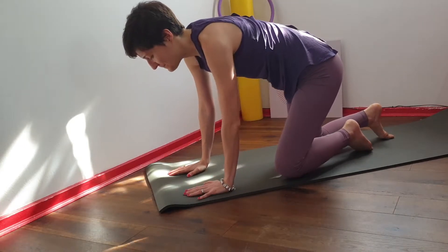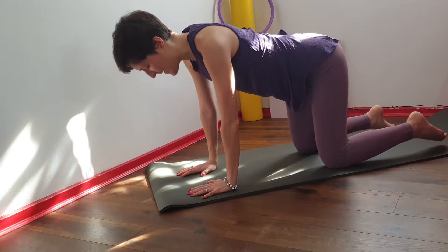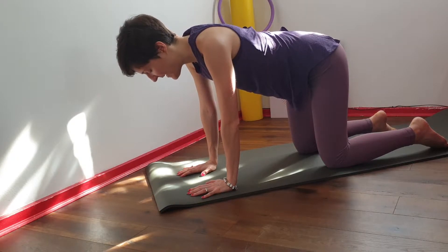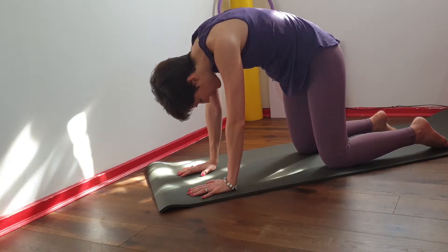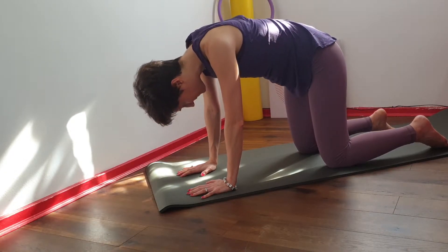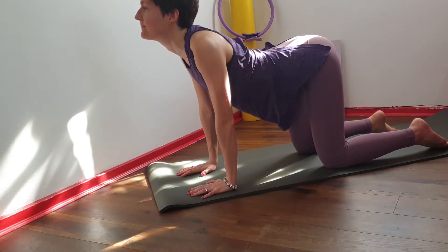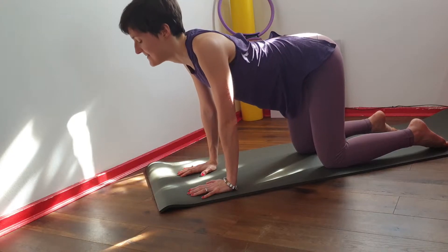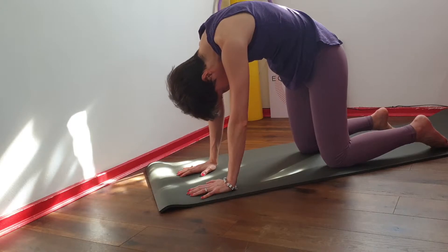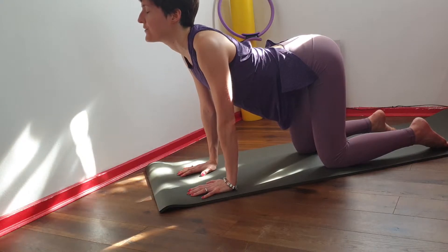Come on to four-point kneeling. Your hands are under your shoulders and the knees are under your hips. In this position you're going to start from the tail and round your back. Look down into your navel, and then starting from the shoulders you're going to arch the other way and shine the breastbone forward. Exhale to tuck the tailbone under and round your back, inhale to reach the head long and arch your back.